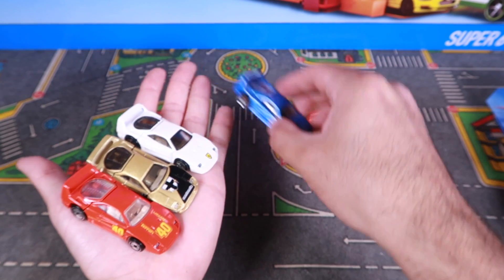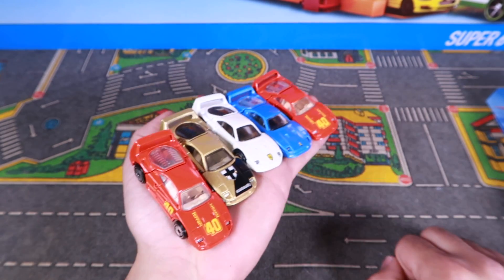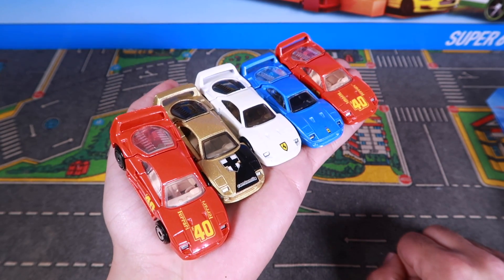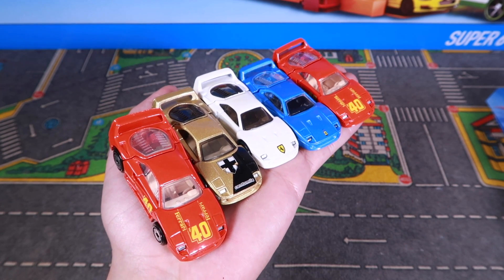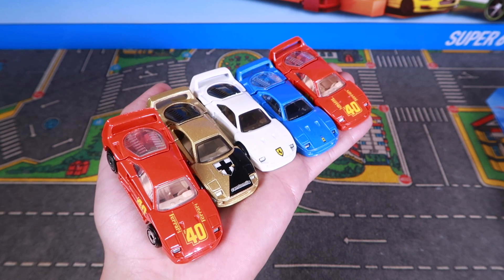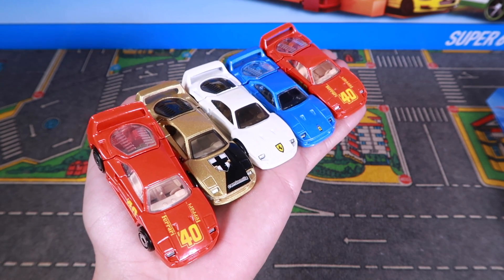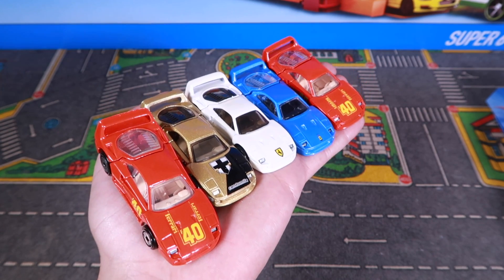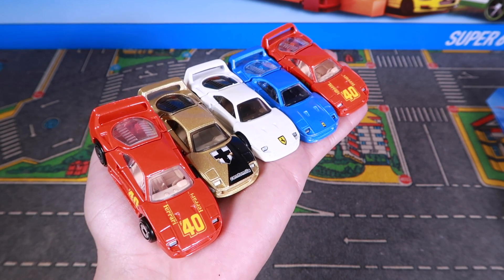We're going to definitely find out which one is the fastest. I want you guys to post in the comments down below — take a guess. Which one do you think is going to be the fastest on our track? I'm going to pick the blue one as being one of the fastest ones. We know that by the wheels and color and all that, there are usually significant differences in similar cars. So it's going to be a hard guess — let me know in the comments down below. I'll see you guys at the track right now.